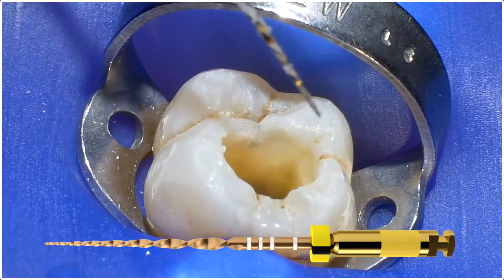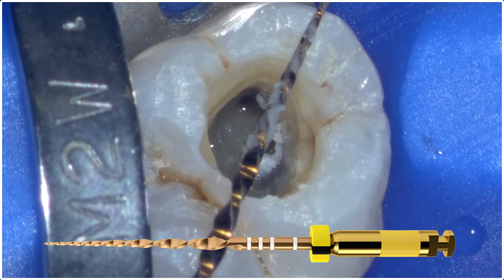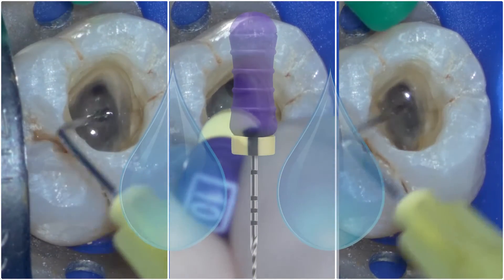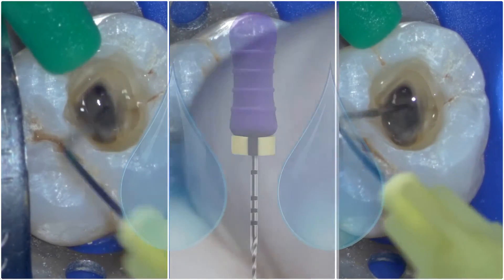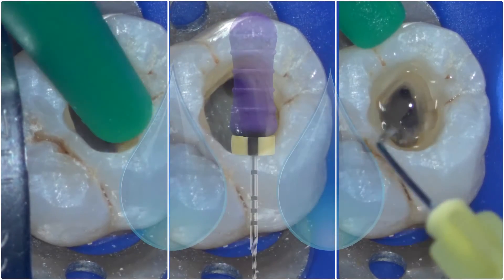Don't be reluctant to remove it and clean the debris from the file and the canal space. I always irrigate with sodium hypochlorite and follow it with a number 10 hand file to break up the debris as well as to confirm patency. Then complete that step with more irrigation.